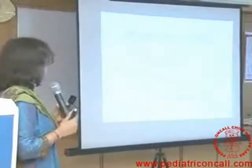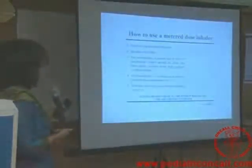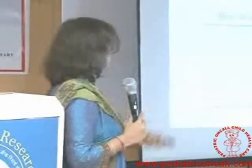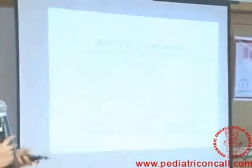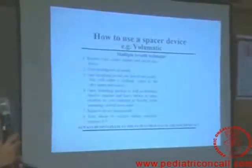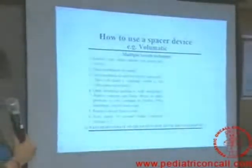To use a metered dose inhaler: remove the cap, shake the inhaler, breathe out gently, put it in the mouth, start inspiration, press the canister, and inhale. However, most of the time patients are not able to grip correctly, so it is better to use it with a spacer. The same applies to the ROTA healer. With the spacer, use the multiple-breath technique — you have to hear the sound. That sound means the breath problem is still present. If there's no sound, the breathing is okay.